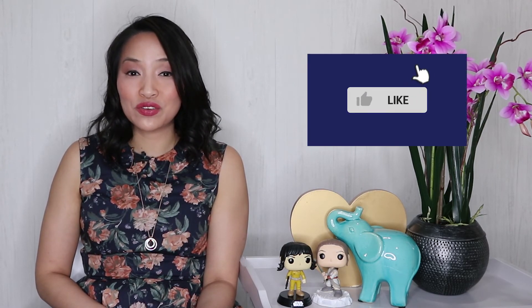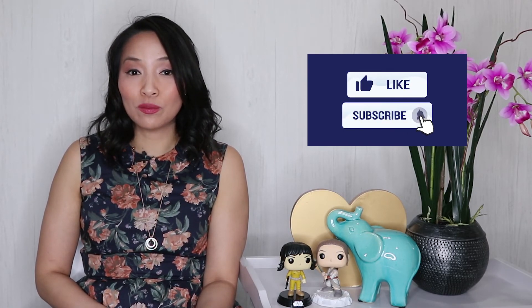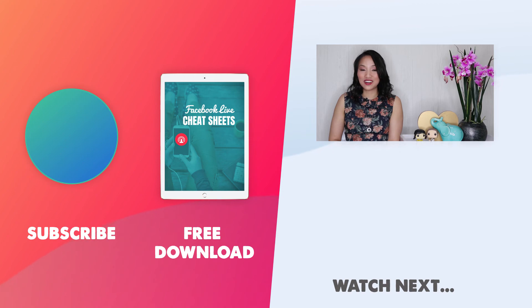If you found this video useful, give me a thumbs up and don't forget to subscribe to my channel. And if you're looking for more ways to grow your business using video, Facebook Live is a great way to get started. But having an amazing ring light is just one part of the equation — you also need to figure out what to say, what other equipment you need, and how to bring it together in a cohesive strategy. So I've put together a Facebook Live cheat sheet — a super simple guide to get you up and streaming on Facebook Live, even if you've never hit record before. To get your hands on it, simply click on the link in the description below. Thanks for watching.